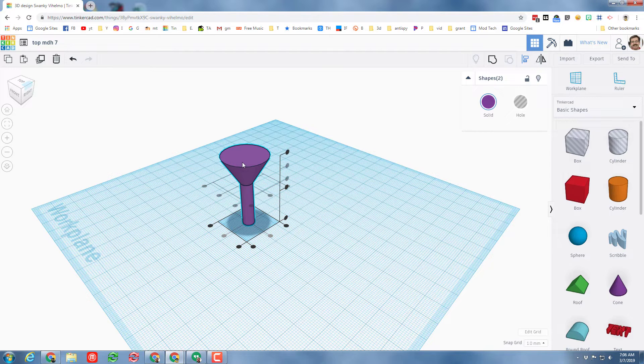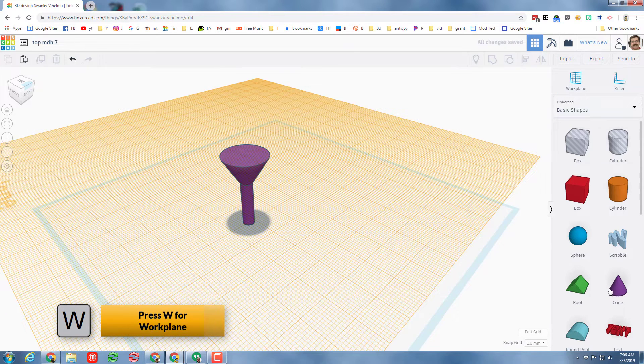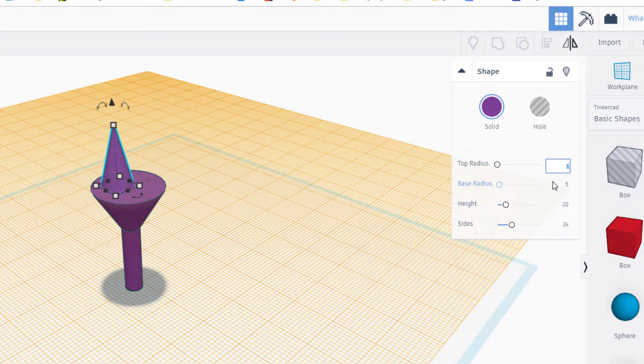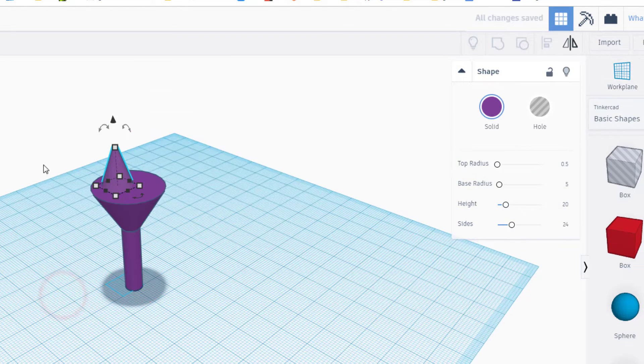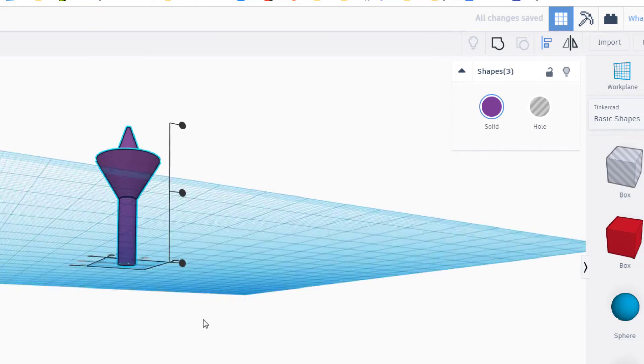Let's finish this first top by pressing workplane again and putting the workplane where we'd want the point to be, then bringing out a simple cone to make our point. I'm going to set my base radius to 5 and my top radius to 0 because I want it to be a point — you could also do 0.5 so it's a little more rounded. I'll make it shorter, then do that step again where I set the workplane to the bottom, grab all three, center them, and I've made a printable top.